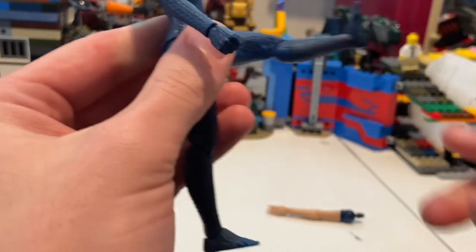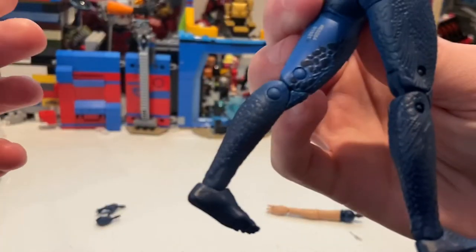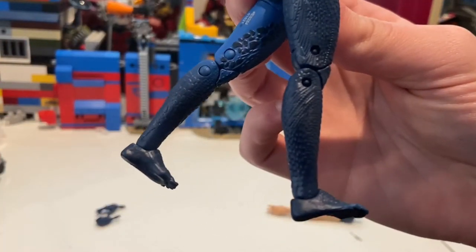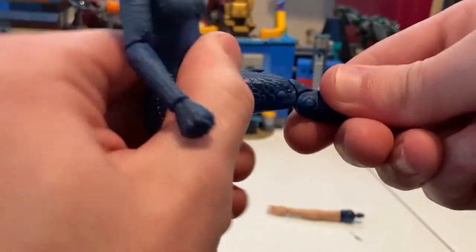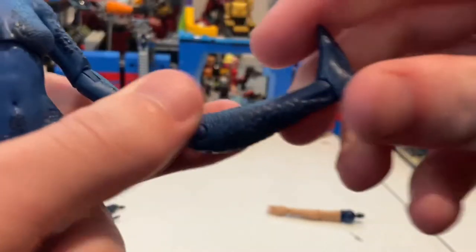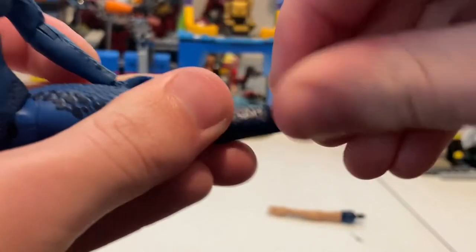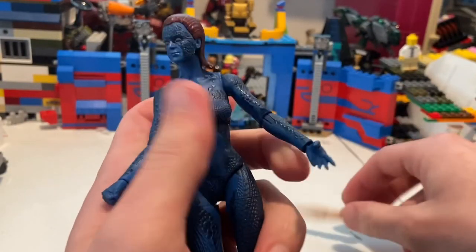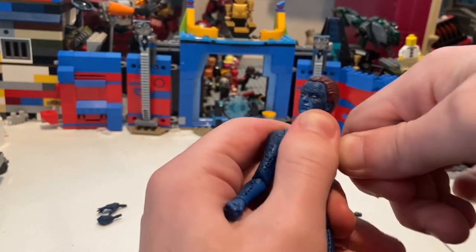She can kick forward quite a bit and kick backwards more than a normal amount. She has a thigh cut and double-jointed knees, which is good. Her ankles can hinge down and up with a nice ankle pivot.